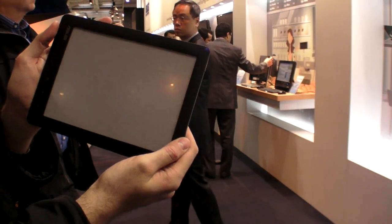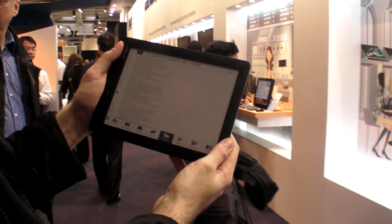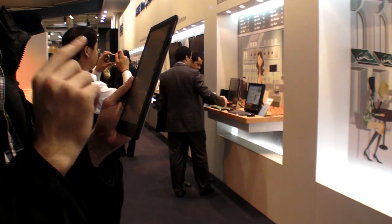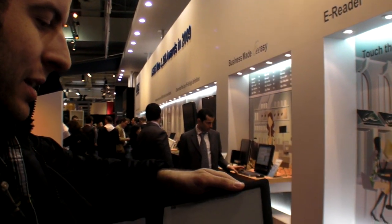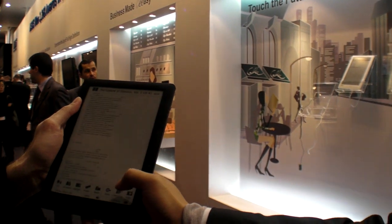This is basically an A4 page size with full-size finger touch. There will also be the possibility to use a stylus if you want to take notes and things like that. I'll rotate it back — there it is.